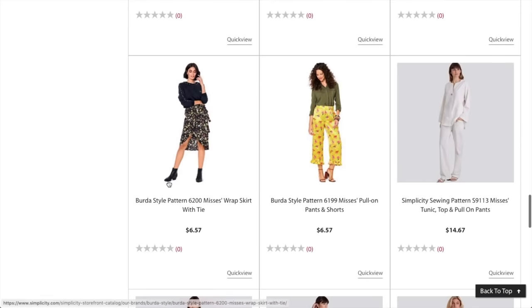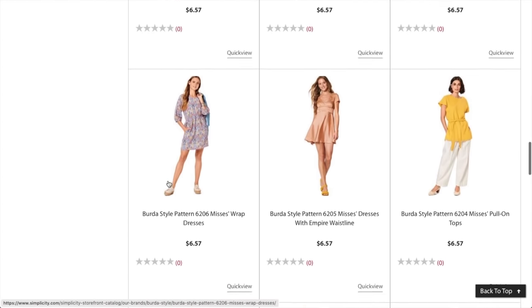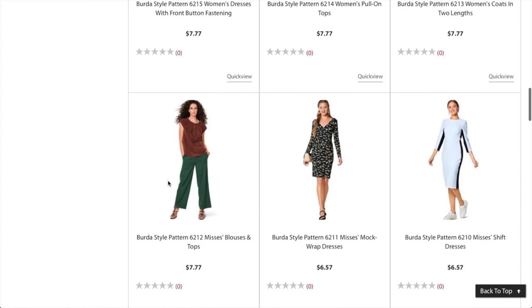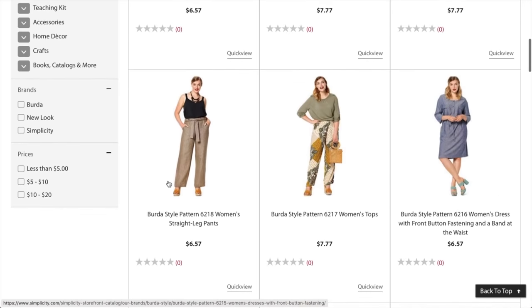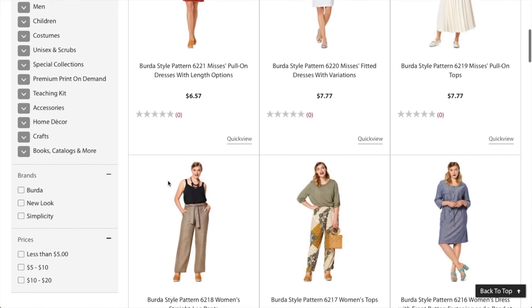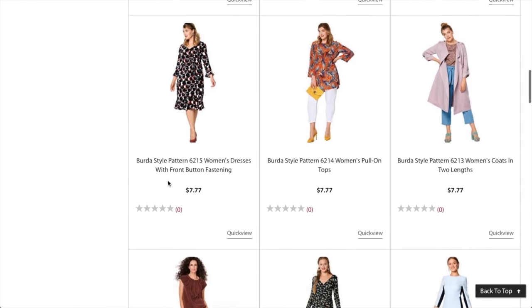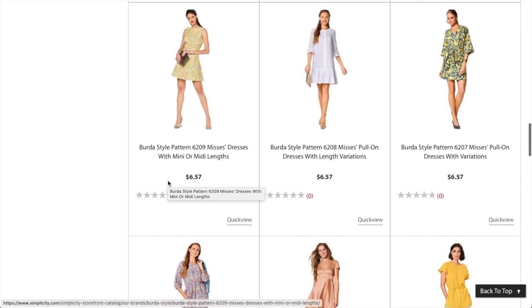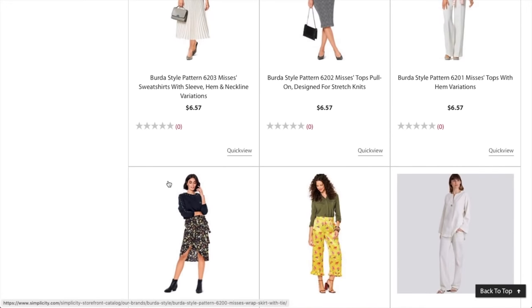So there we have it — Burda part two! I really liked part two and quite enjoyed it. Almost every pattern had something I really liked, with a few fit issues but overall pretty good. Let me know in the comments what you guys thought of this portion of the collection and the collection as a whole. That's going to do it for me today — thank you for watching and I'll see you very soon. Bye!